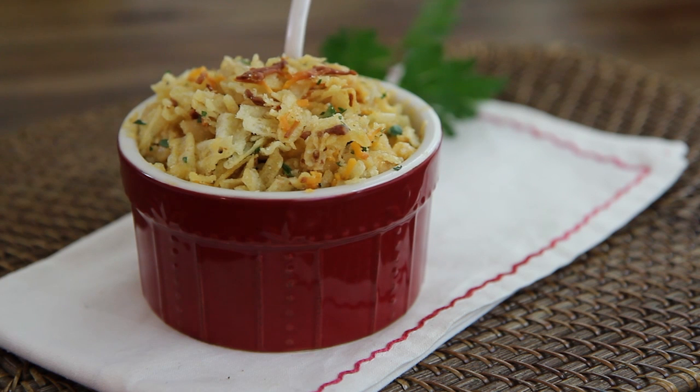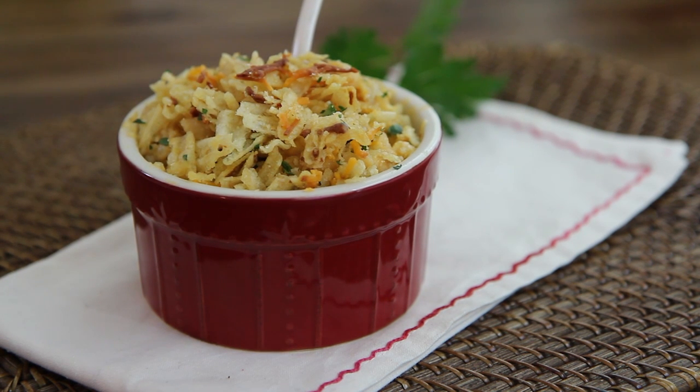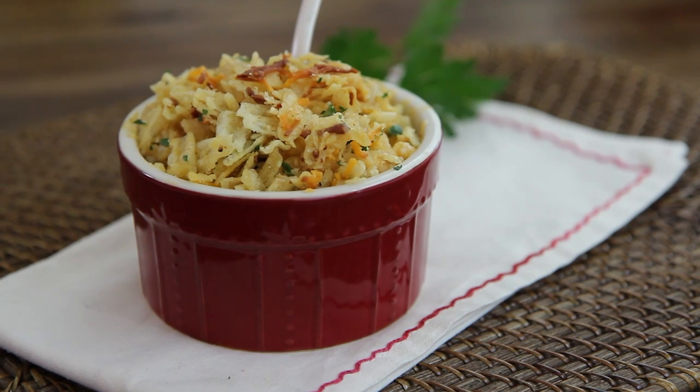Thanks to All Recipes member CD Cooks for this down-home, old-school mac and cheese recipe that is just like Grandma used to make. Nothing says comfort food quite like mac and cheese.